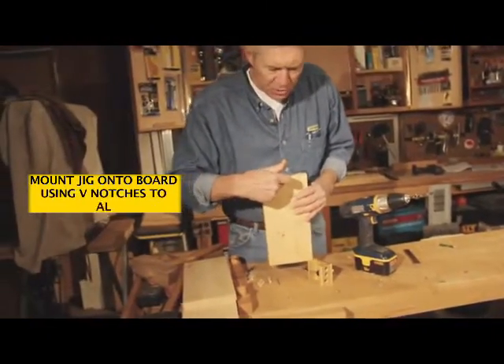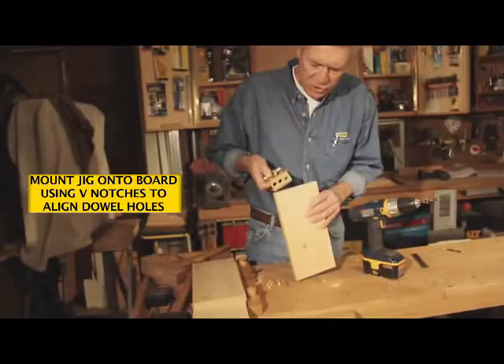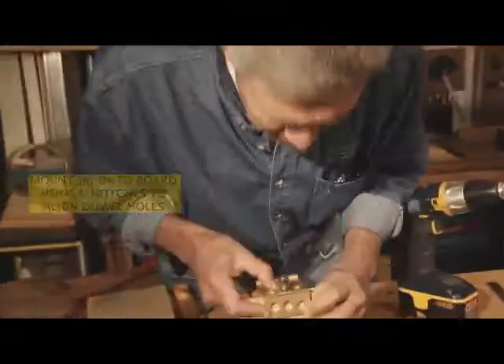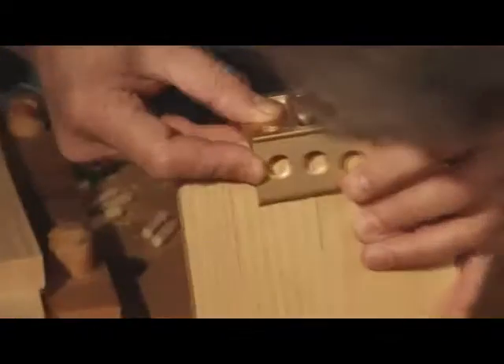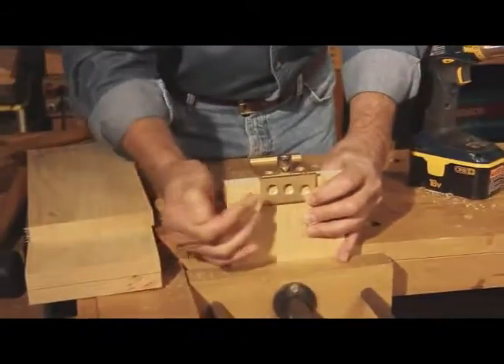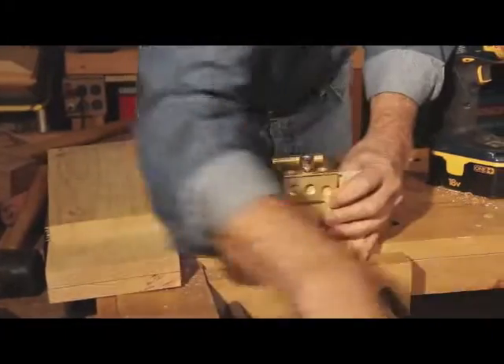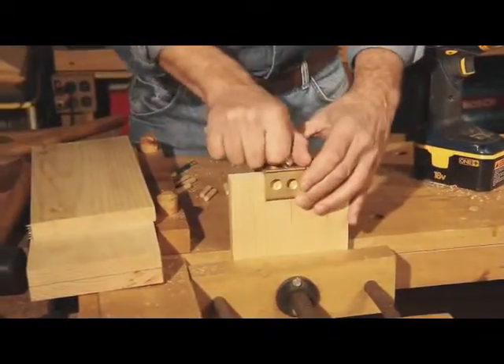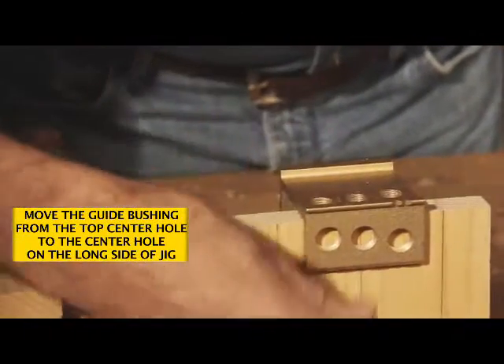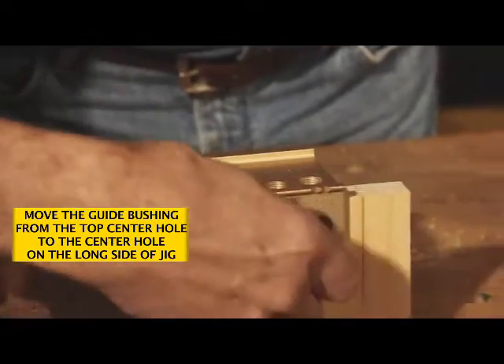Now to bore the surface holes, replace the jig, again lined up with our marks. Line up the V-notch and tighten the jig. Secure the workpiece. We'll be moving the guide bushing to the corresponding hole so we can drill in the face.